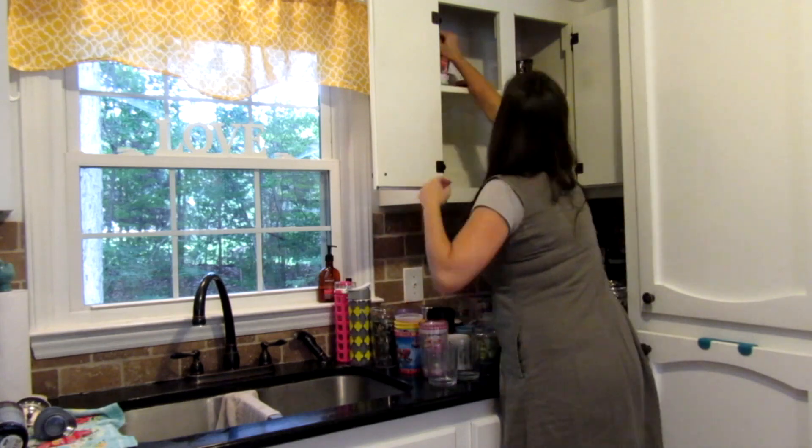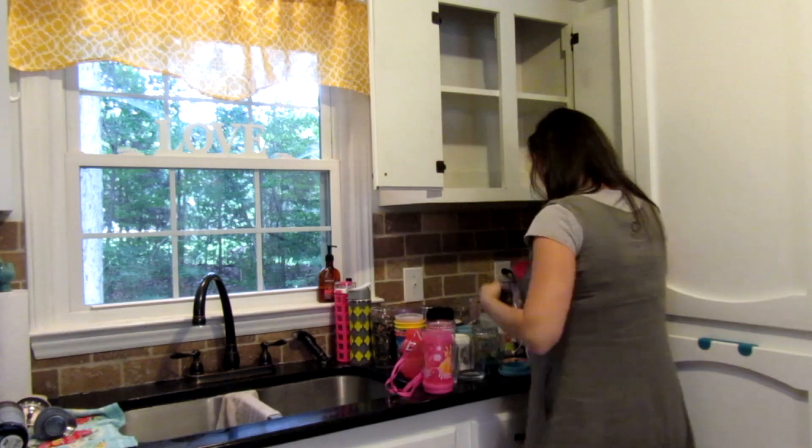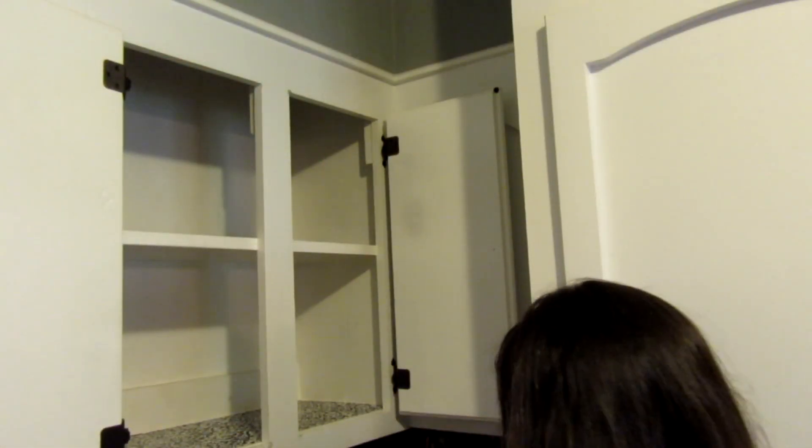So the first thing I did was take absolutely everything out of this cabinet so that I could really take inventory of what I have and what I wanted to keep versus what I wanted to get rid of. And that is a lot of stuff for a little bitty cabinet.